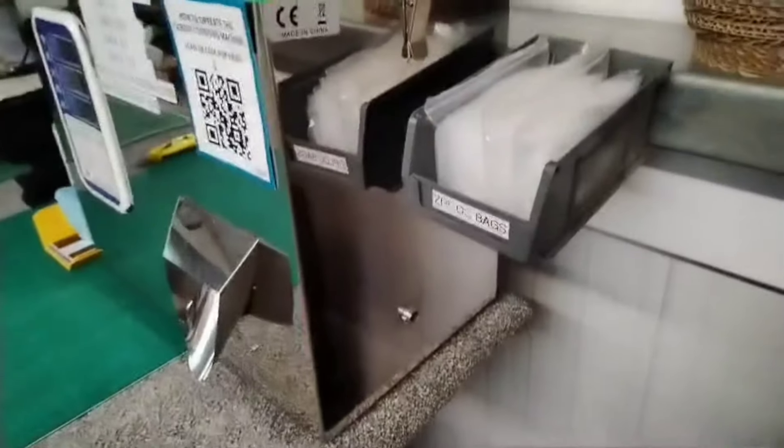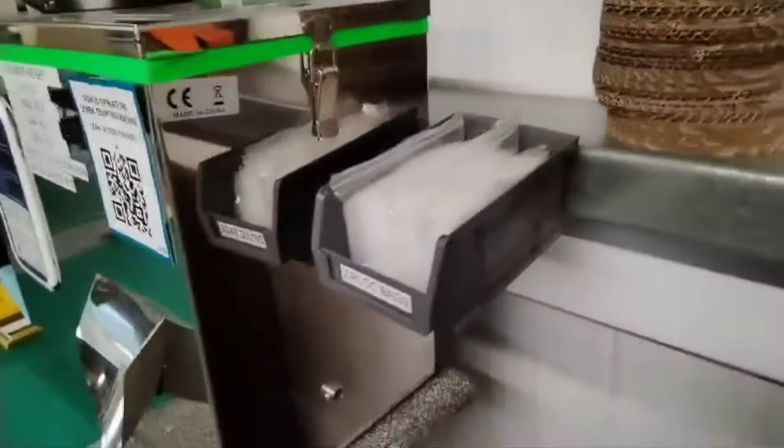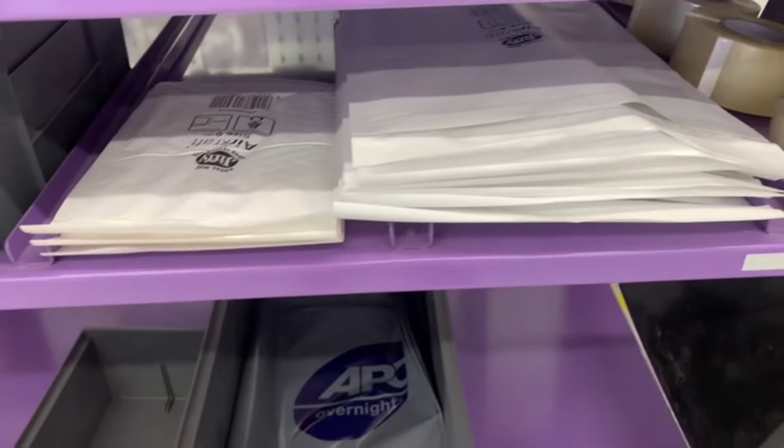A quick improvement: I've added ziplock bags next to the screw machine to save me walking all the way to the tool wall and back just to get a few bags to count screws. So the bags are right here where I need them.